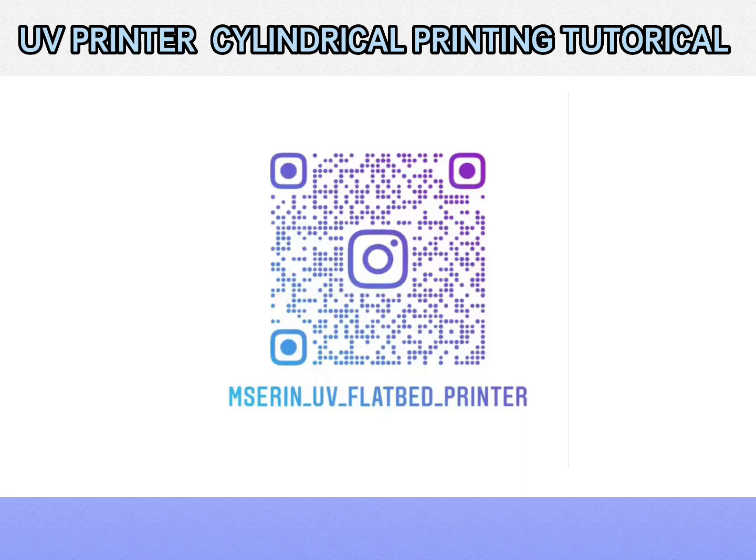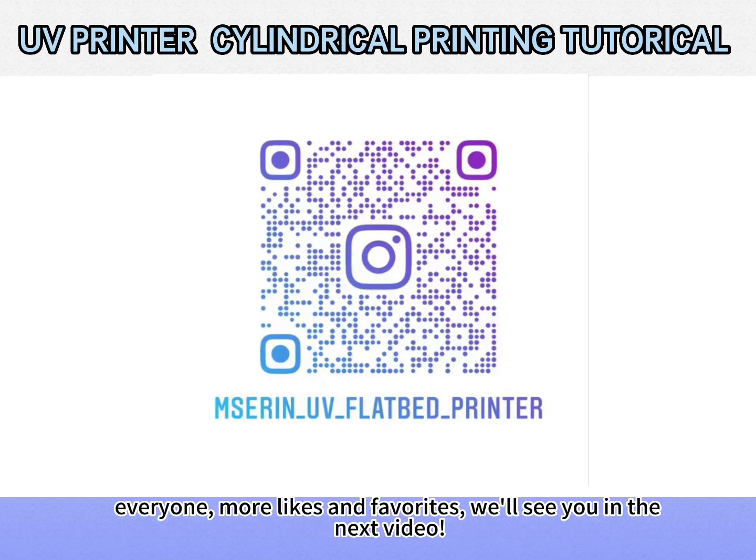Let's take a look, everyone. More likes and favorites — we'll see you in the next video.